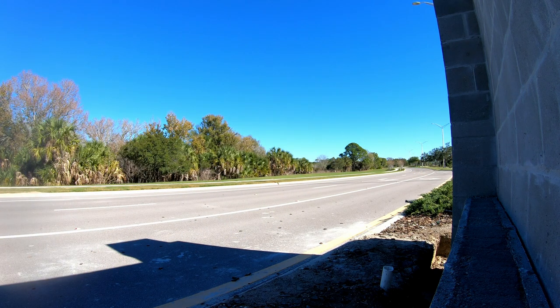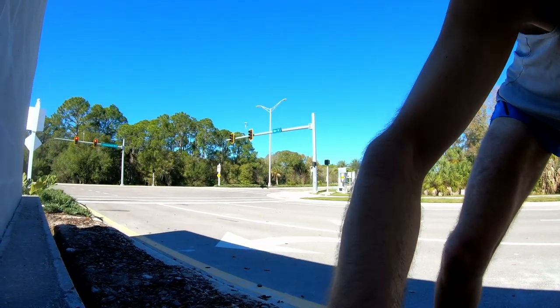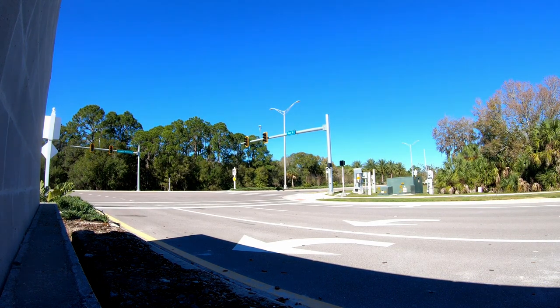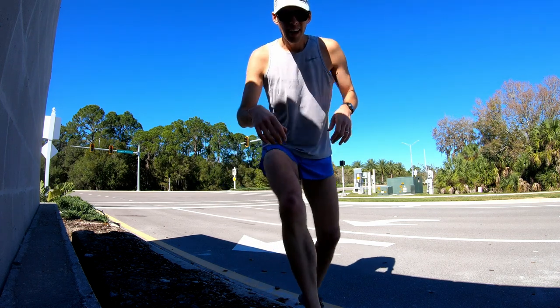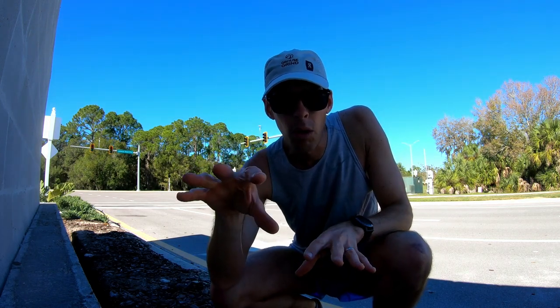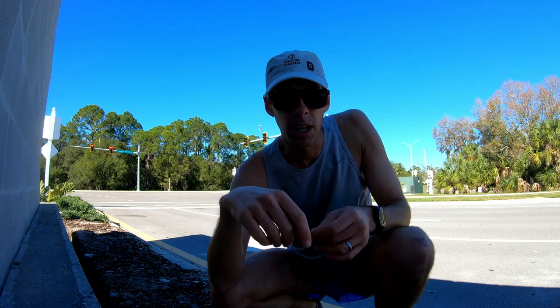I went a couple of steps past the camera, now I'm turning it to face the other way — just checking the back to make sure. I'm noticing now that the lens was a little low compared to what I usually like, but when I put it together, this is what it looks like.